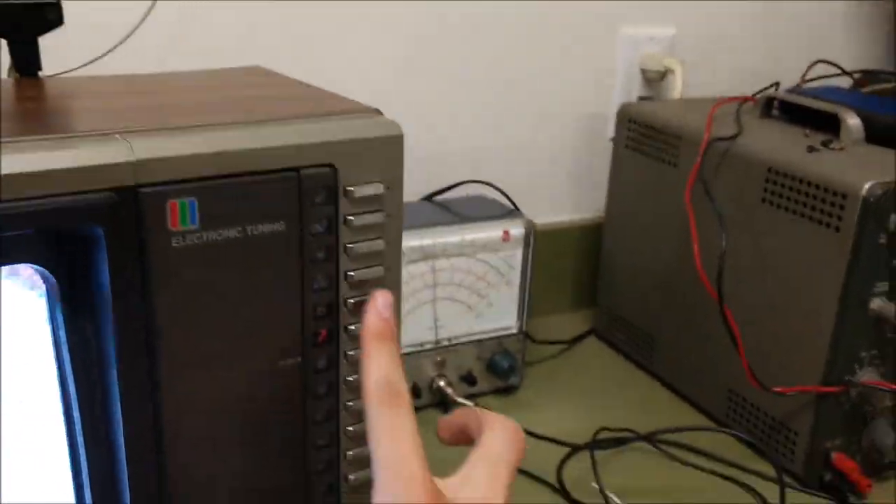I believe this set has electronic tuning — it may latch the thing — but channel 6 causes a little bit of interference. I can turn the volume up and all you get is the usual hiss. I can hit auto color, which was on, which is probably why the brightness wasn't doing anything. Still not doing anything. I am going to take the back cover off and take a look.